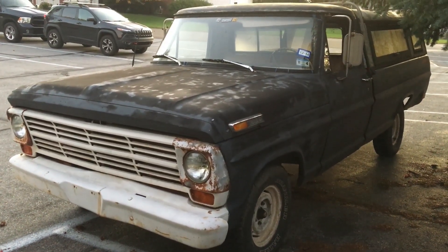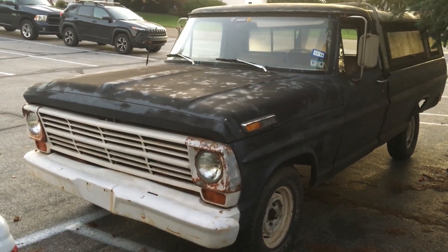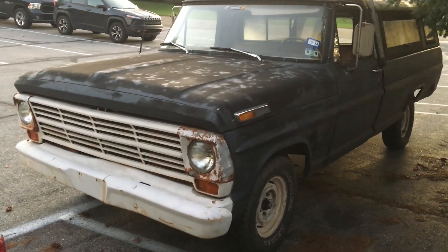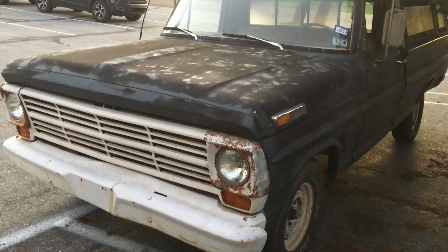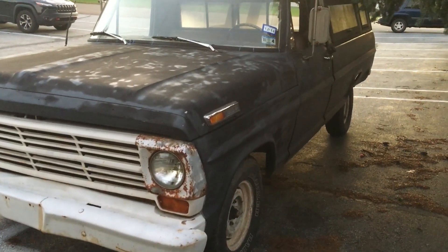I haven't really made any in-depth videos of this thing yet. I had one walk around video and then another one where I made a new throttle linkage out of a ready rod. It's a 68 F100, 4-wheel drive, has a 360 big block and three-on-the-tree manual transmission.